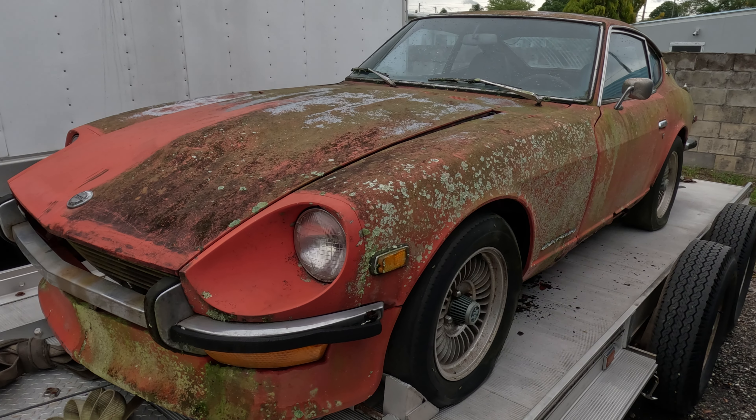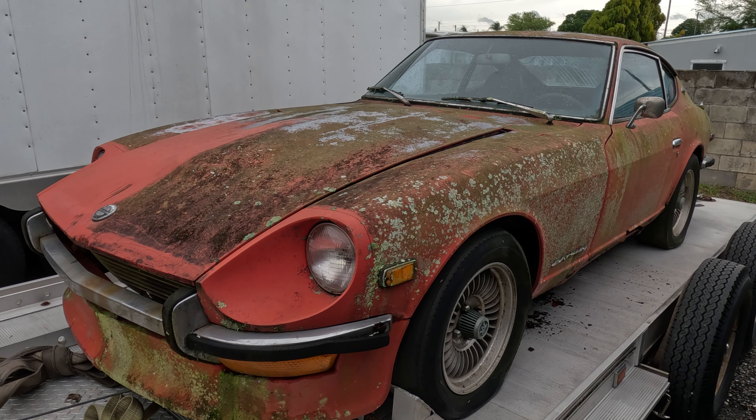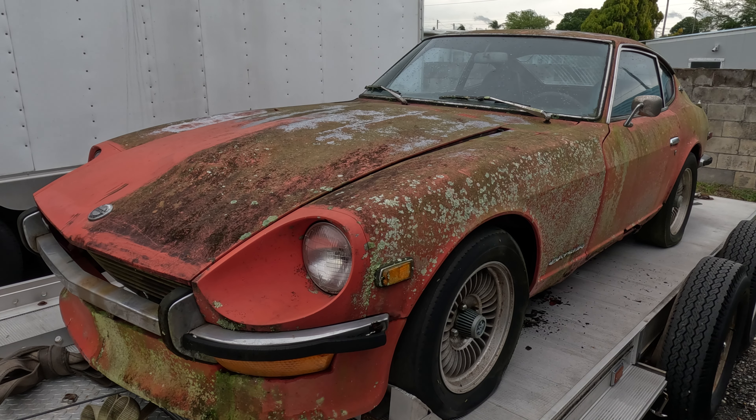Check out this thing — it's an old Datsun 240Z, first edition Series 1 car. You guys are gonna like this story. After about four hours we made it to West Palm, waiting on the guy to meet me up the street from the car.